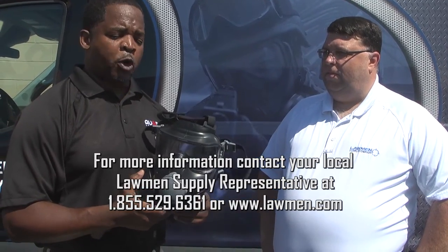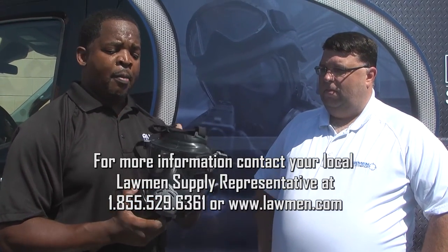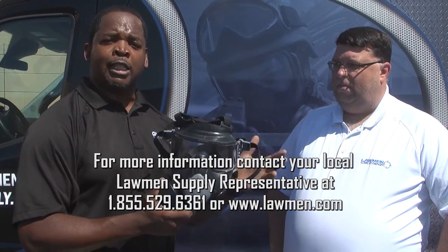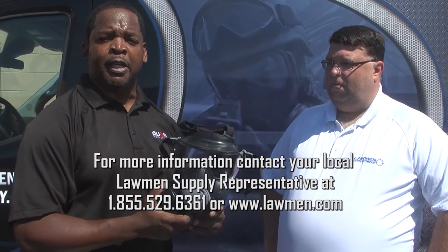I wouldn't say it's exclusively for corrections, but corrections is ideal. Once again, if you have a non-CBRN requirement and you're looking for a less expensive option, the PC-50 is the product for you.